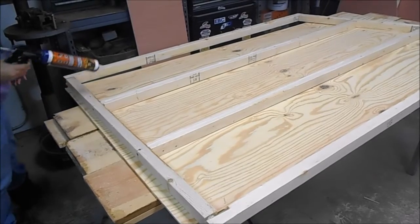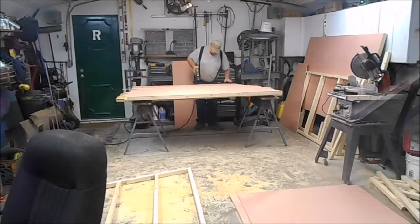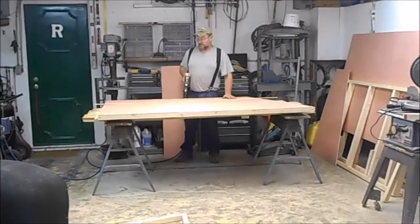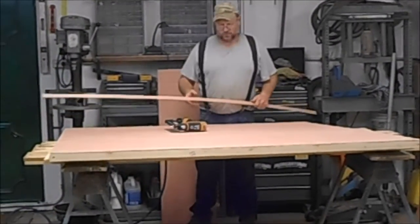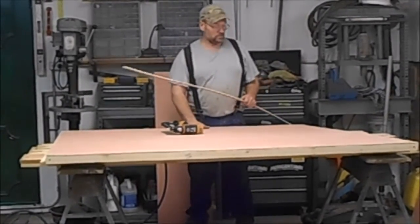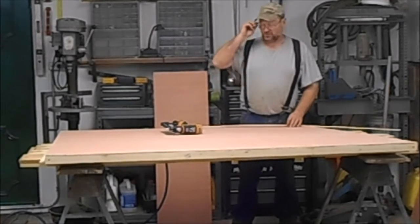We're using Gorilla Glue and a caulk gun to glue all the sides and all the little luan we're putting on, and then using a small nail gun to put small nails in. The outside of one wall is all nailed and glued. A nail gun sure comes in handy for putting these things together — much better than a hammer. We're getting ready to do the inside of this wall, where we'll put the luan and also put some holders to support the mattress.